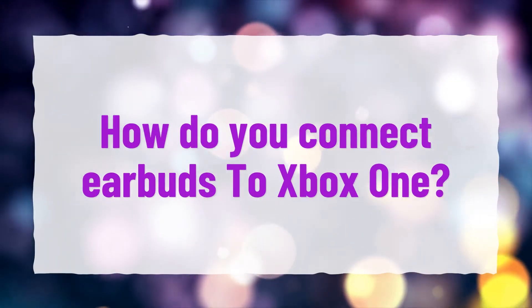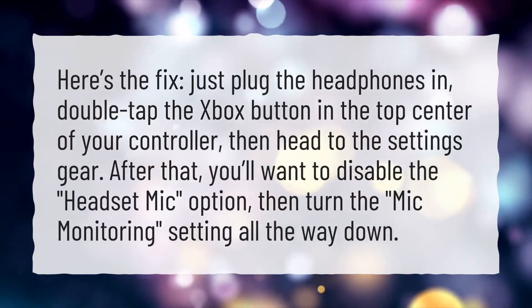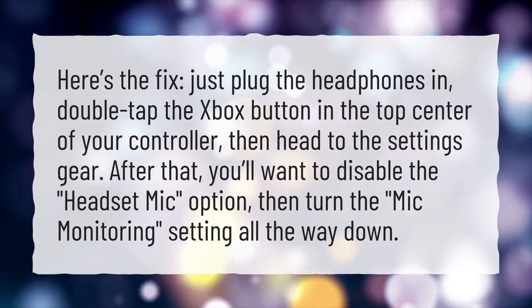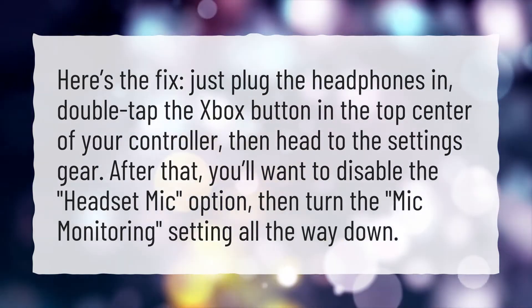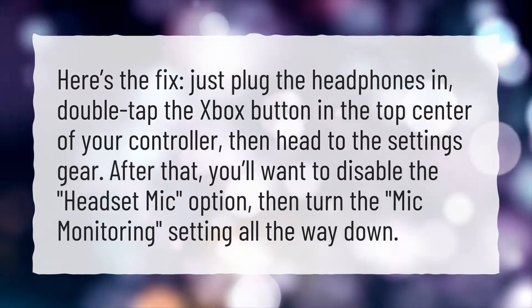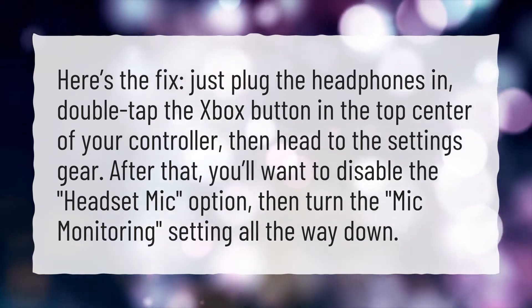How do you connect earbuds to Xbox One? Here's the fix. Just plug the headphones in, double tap the Xbox button in the top center of your controller, then head to the settings gear. After that, you'll want to disable the headset mic option, then turn the mic monitoring setting all the way down.